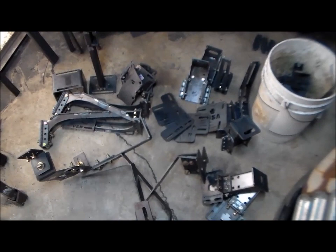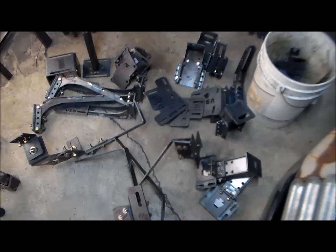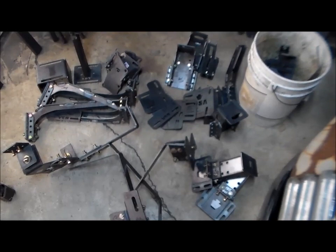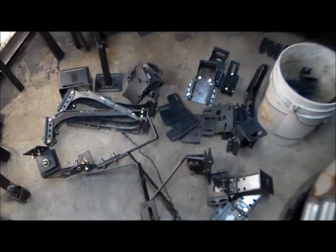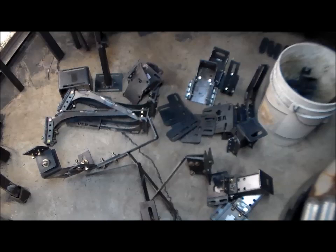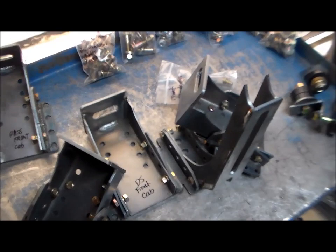In another video I'll talk about more installation, showing it on the truck and everything like that. So right now I'm going to try to go in order best I can — cab mounts and so forth. Everything here you see is USA metal, cut all in-house by myself, welded by myself, designed by myself.